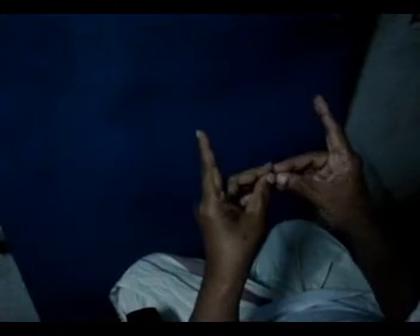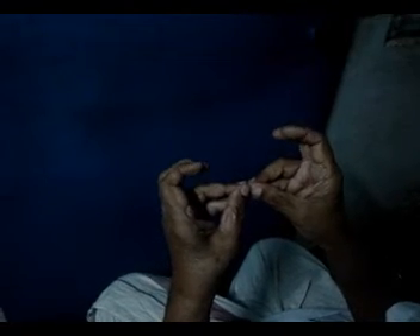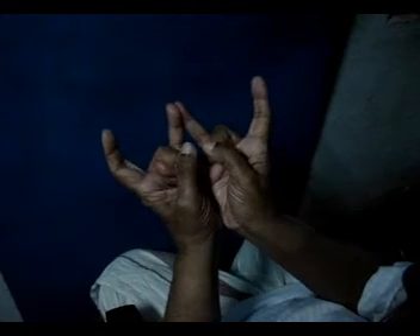We'll repeat the whole process: Shabda, Dream, Sparsha, Cream, Roopa, Bloom, Rsa, Saha, Gandha, Chrome.